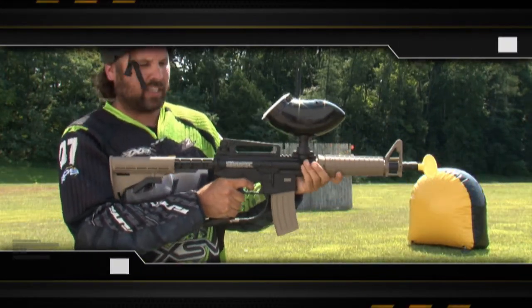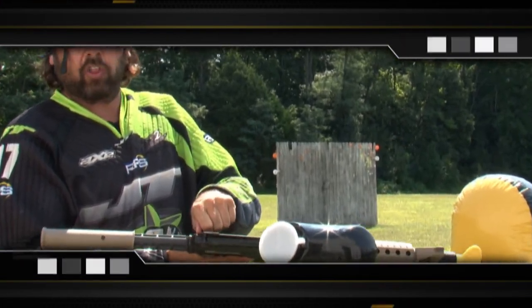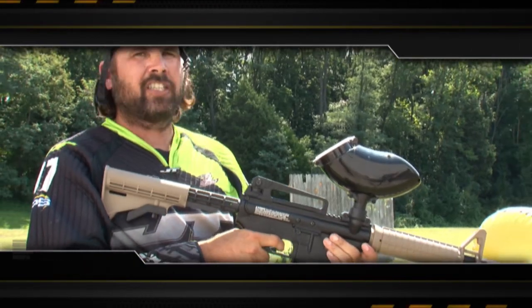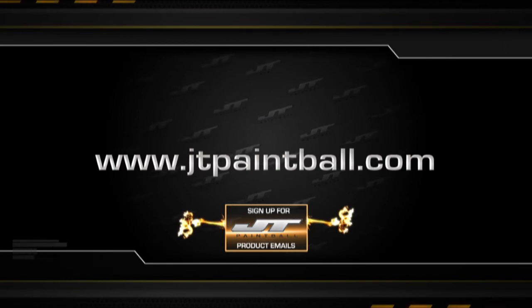If I have any issues with the marker, like it's not shooting the way it should, the first thing I want to check is my cocking lever and make sure it's all the way back — if it's not all the way back, it won't fire correctly. The JT Tactical Marker is a great marker and it's a lot of fun to shoot. For more information, go to JTPaintball.com.